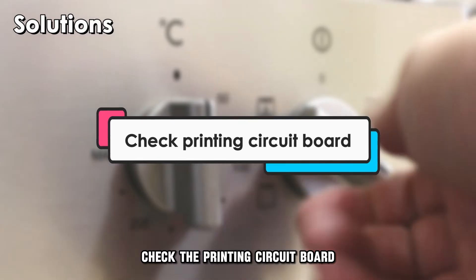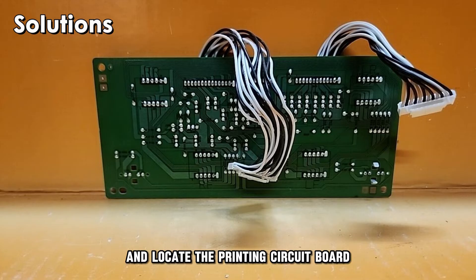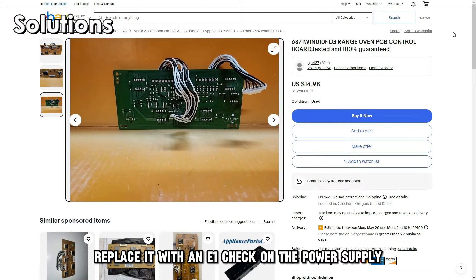Check the printed circuit board. Switch off your oven and locate the printed circuit board and see if its wires are loosely connected. If the circuit board is faulty, replace it with a new one.